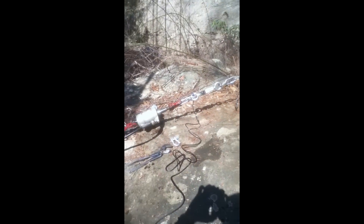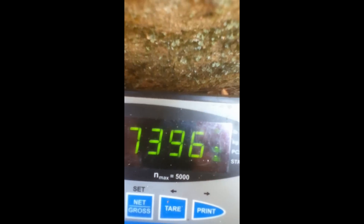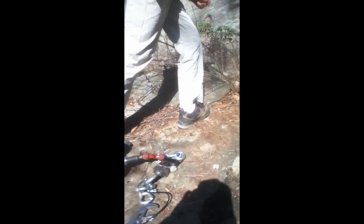Seventy-three-fifty. Break right there. Get the number — seventy-three-ninety-six. And what broke? Not the bolt — the quick-link broke. The quick-link broke? Yeah, this little three-inch quick-link shattered.